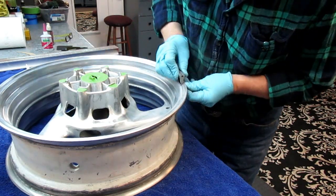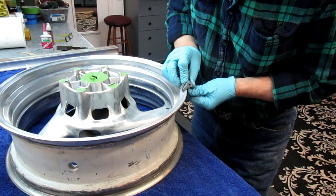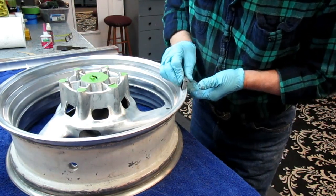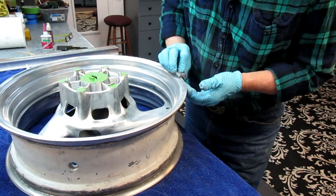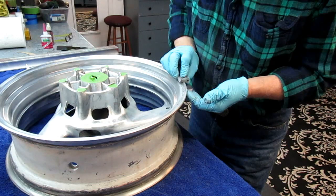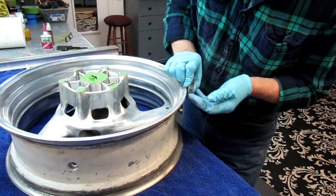Still a little low spot there - may have to put a drop of CA in there. Our yellow accent stripe is going to run right through this, so I don't want it going through an area that's not as good as I can make it.